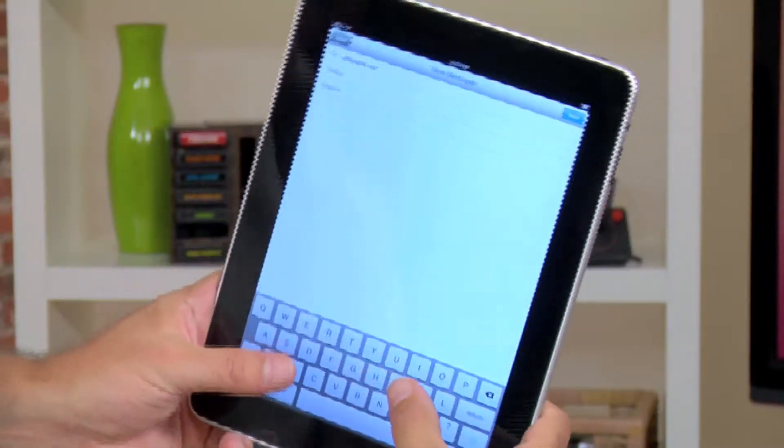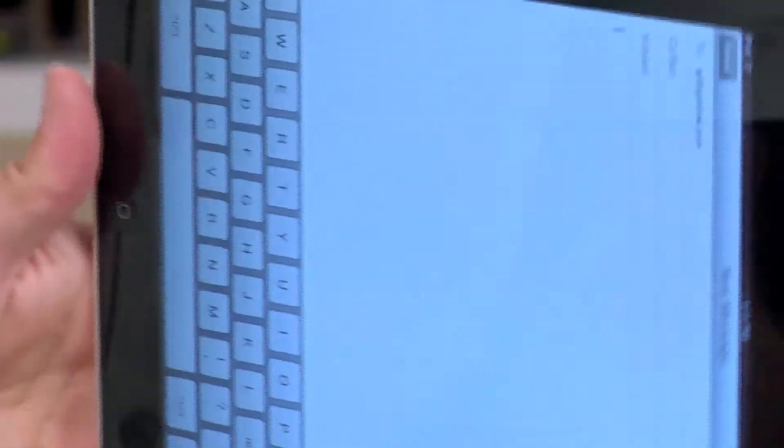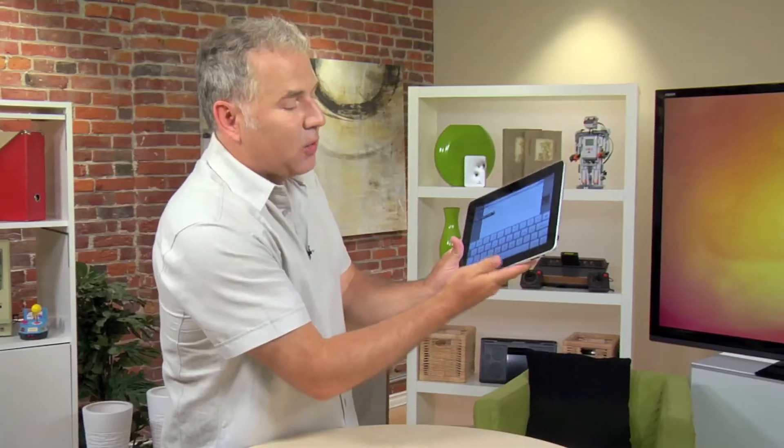If you type something on an iPhone, for example, you'll find that your thumbs can reach all the keys, so you can get some good typing speed going. But on an iPad, as you can imagine here, your thumbs just don't quite reach all of the letters. And especially when you get into the landscape mode here, the problem becomes even bigger.